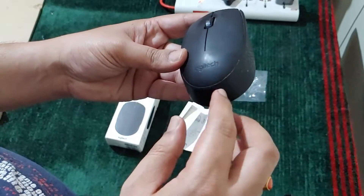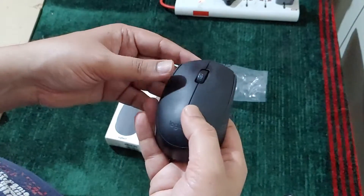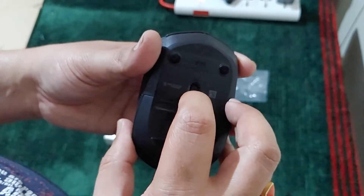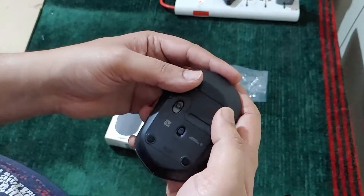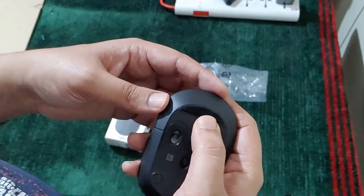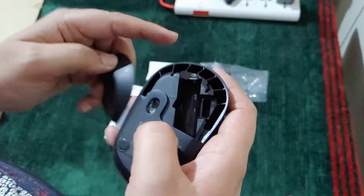I have been using this for the last 3 to 4 months and it's very lightweight. Here you can see it has an on and off button, and if you want to open it to insert a battery you just have to move this panel and place the battery in here.